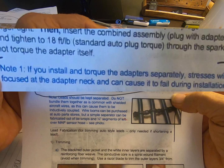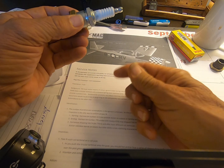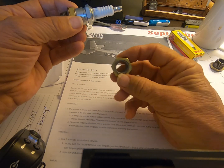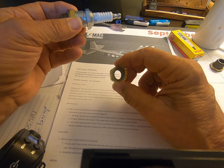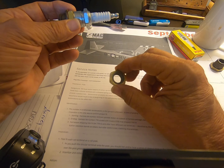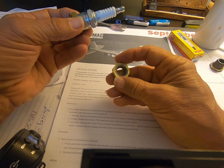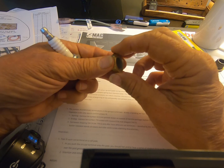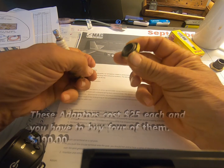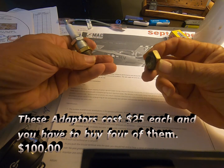Do not torque the adapter itself. This is what happens when you torque the adapter itself: we torqued the adapter down and then inserted the plug, then torqued the plug using roughly 18 foot-pounds. When the plug was inserted it did just exactly what the installation manual cautioned you about — it actually caused the adapter to strip out. This was our problem.